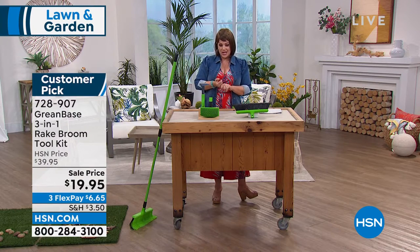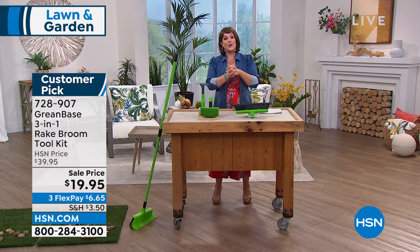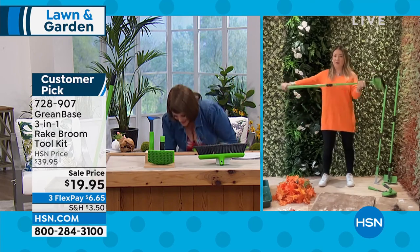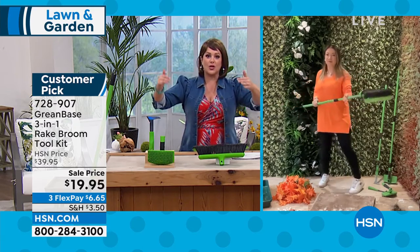We've never done this price — from $39.95, we're at less than a $20 bill. 728-907 is your item number. I put it in my cart already because I'm a beginner gardener, but there's so many little jobs and now I'm not bending unless I want to. You get all that reach and you get super smart tools.